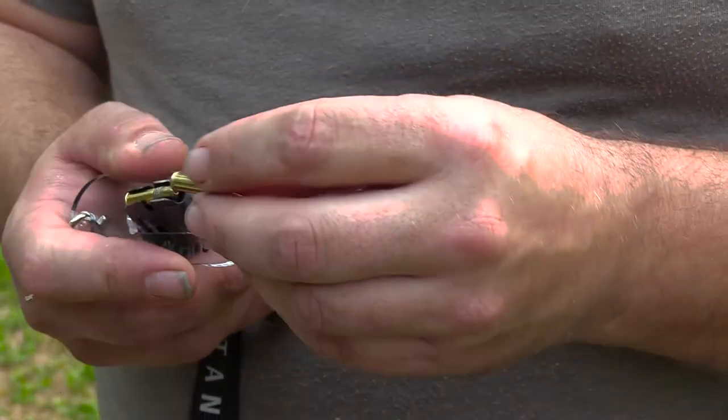They also sent me this loading tool. The way it works is you see this hole in the center — it just slips over the top of the feed lips and helps depress the follower to make loading rounds in easier.